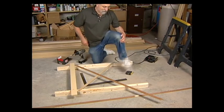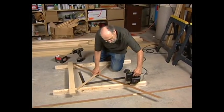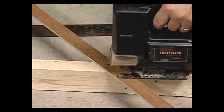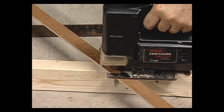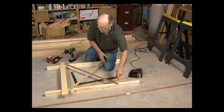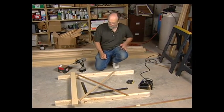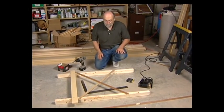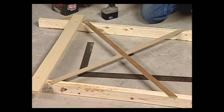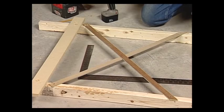Now I'm going to take my saber saw and just trim this off to length. The main reason you want to cut it off is just to make sure you don't catch your leg on it and hurt yourself. Now that we've got this one, we'll build another one just like it and proceed to assemble the L-girders onto them.